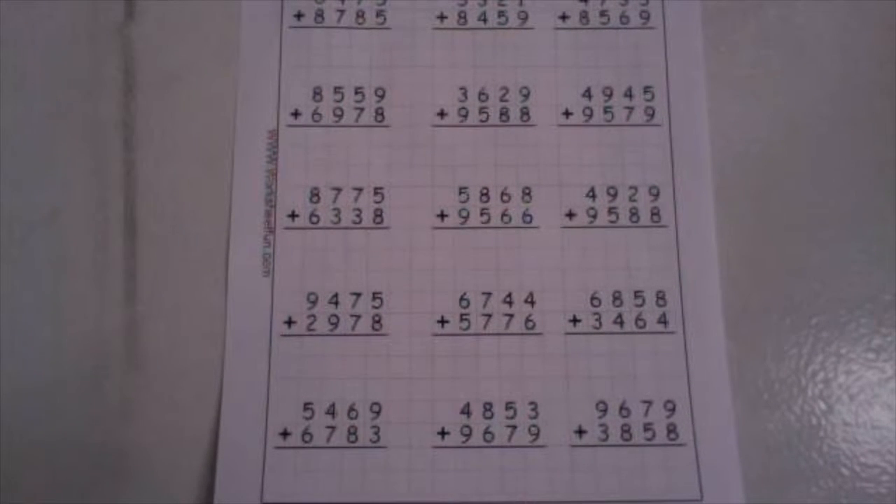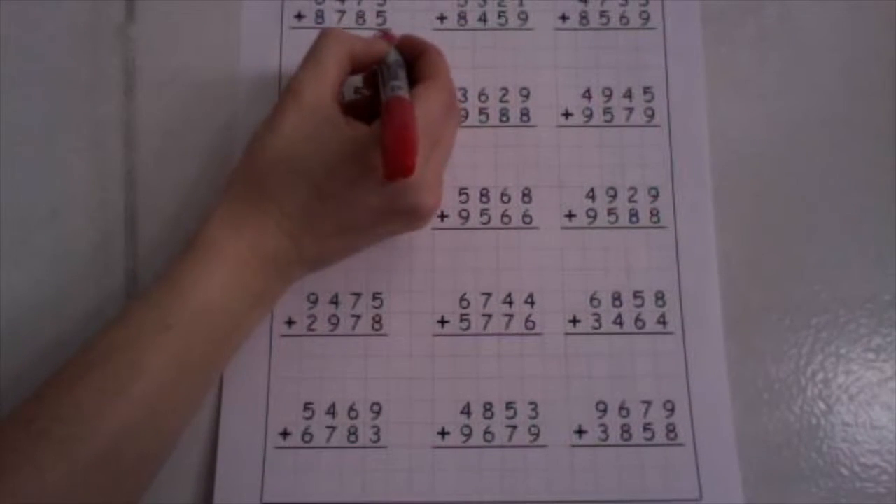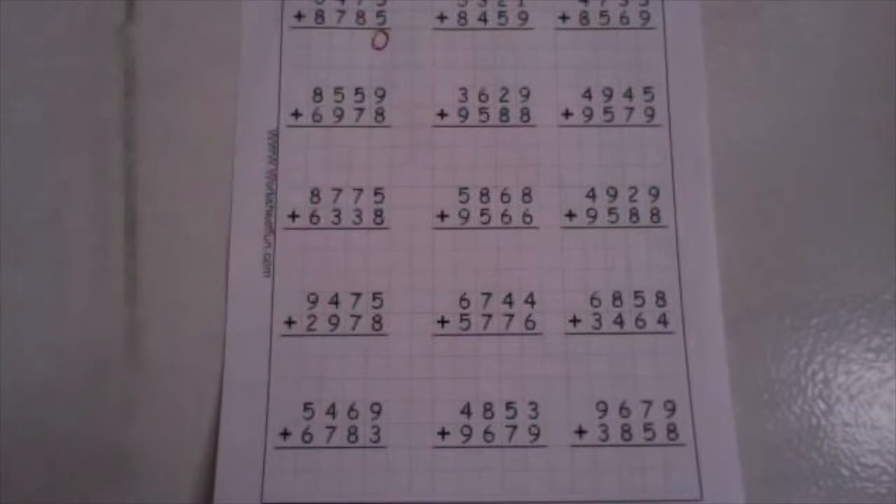We have 6,475 plus 8,785. We're going to start in our ones. Five plus five is ten. Drop your ones down low and take your ten up high.